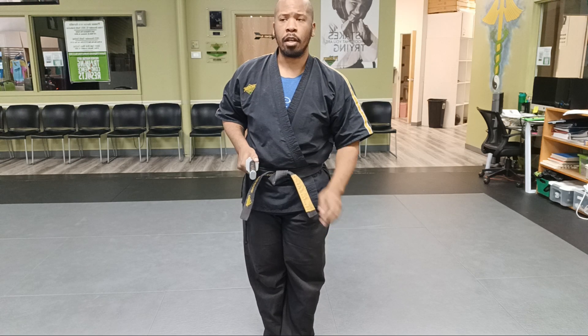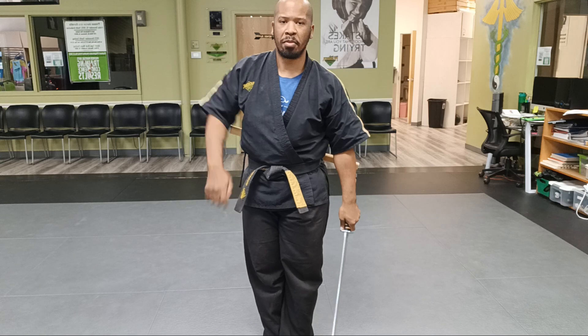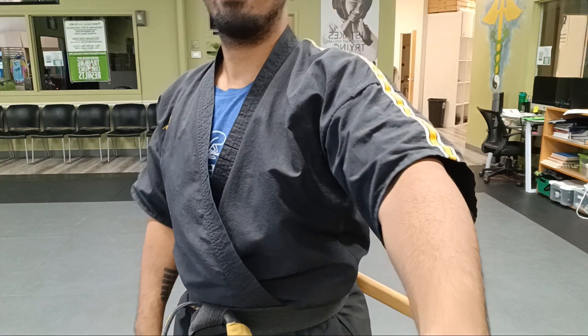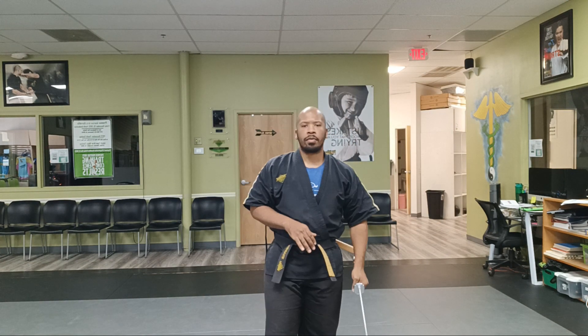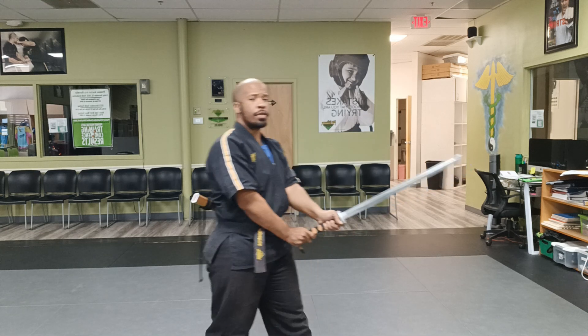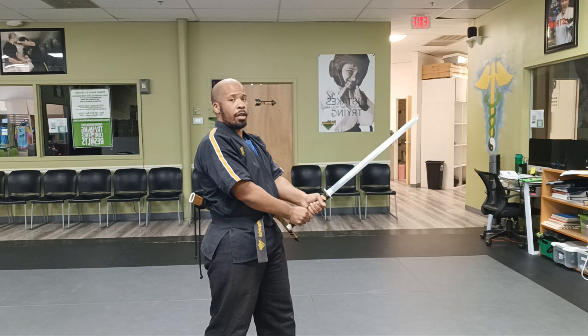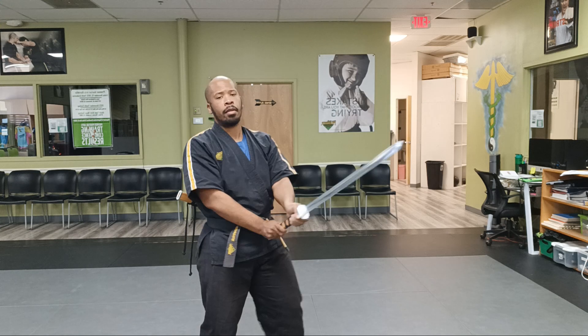Next thing — our Shiburui means cutting practice. So let's start off with our nine basic sword cuts. First off, nice stance, nice sword stance — right hand all the way up, left hand all the way down. Make sure they're not together; they're separated. From here, I'm going to go into my nine sword cuts.